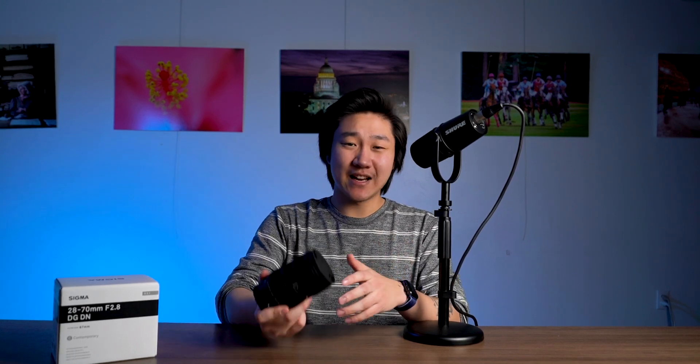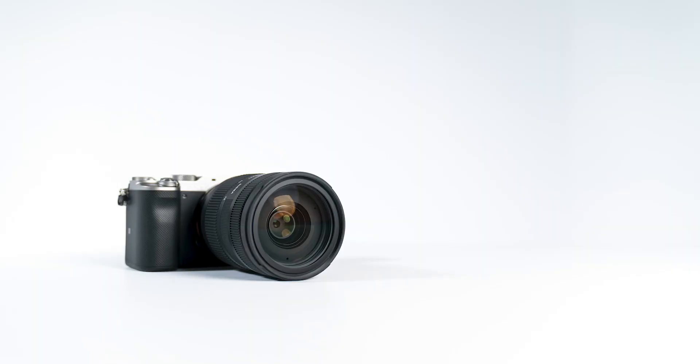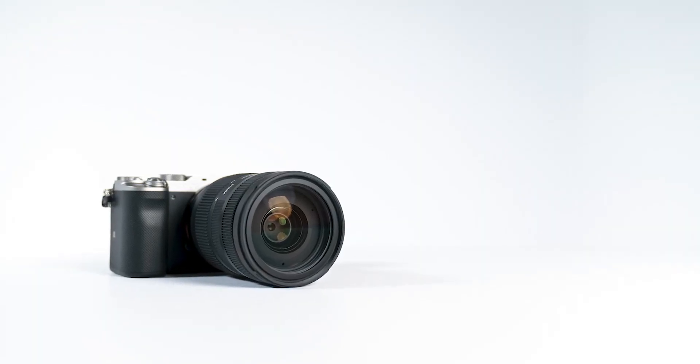The very first thing I noticed about this lens as soon as I was able to pick it up and touch it was its form factor. I know I say this all the time, but I can't help it — these lenses are getting lighter and more compact every single day. This lens in particular is extremely light and small, especially for what it's actually capable of doing. Weighing in at just over one pound, Sigma, much like Tamron, is keeping up with the times and designing lenses that perfectly complement the compact nature of these brand new mirrorless cameras.